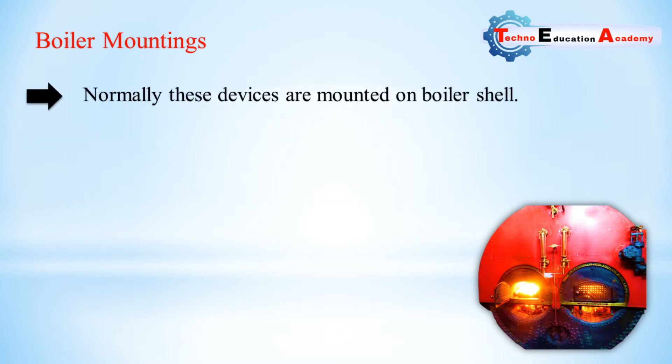We have already discussed that there are two types of devices used in the boiler: mountings and accessories. Mountings are those parts attached with the boiler for safety purpose — without these parts we cannot operate the boiler. Accessories are those parts without which we can operate the boiler, but using them improves the performance of the boiler.